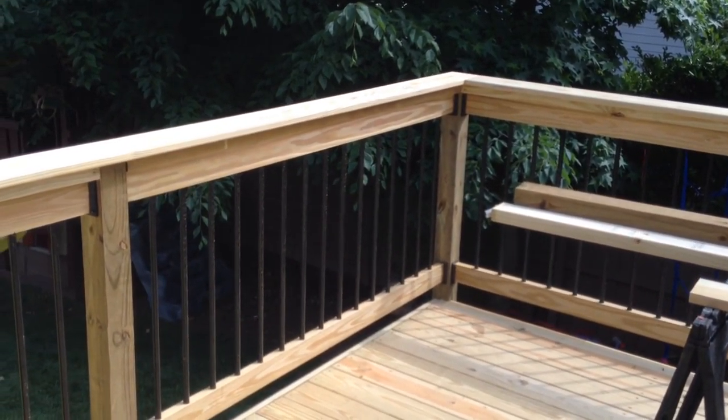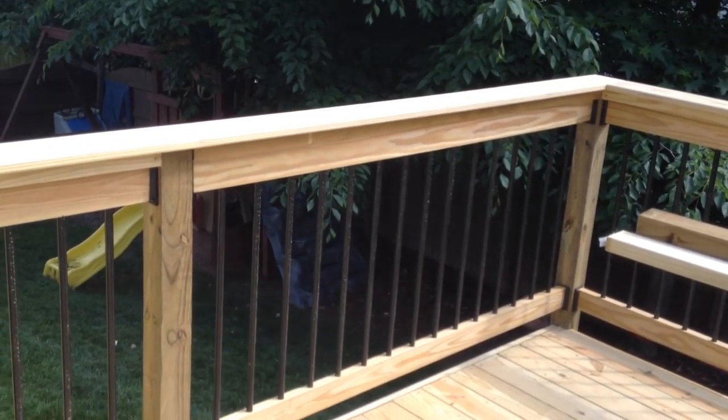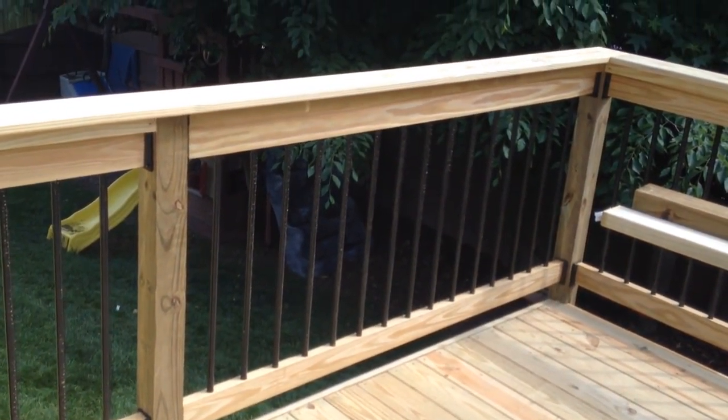How's everybody doing? Hope everybody's doing well. You know me, I'm Tom. Back at you. This is part two on this deck, putting in these handrails.